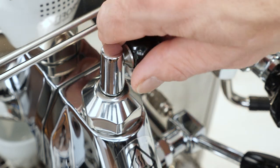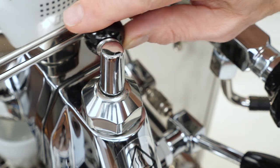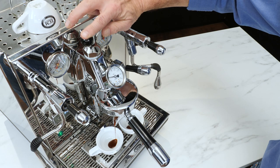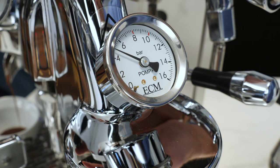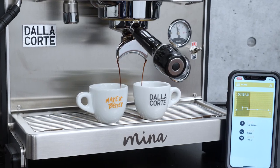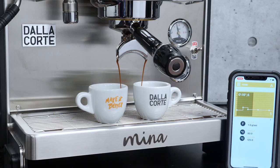Flow Control — it's the latest trend in espresso and now it's more accessible than ever on prosumer level home espresso machines from manufacturers like Profitec and ECM, and on the Dalla Corte Mina for high level home and commercial applications.